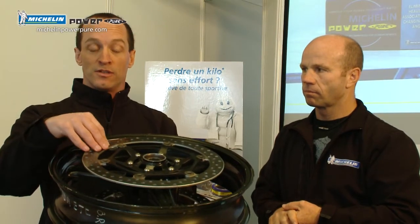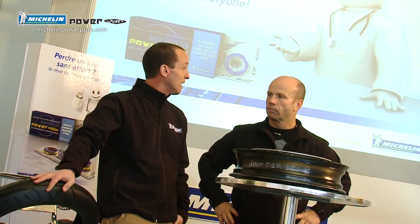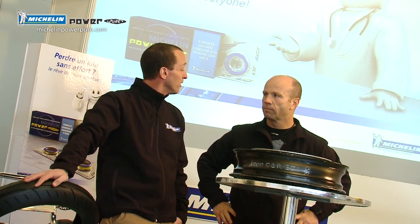Michelin's done that with the Power Pure. Absolutely, and to use your analogy of the brake discs and the wheel: one kilogram saved on the tire, because of its placement on the unsuspended mass part of the suspension, is the equivalent of saving four kilograms on a set of brake discs or three kilograms on a set of wheels. So from both a performance and a cost perspective, it's easy to understand how a set of Michelin Power Pures can make your bike a better handling bike and that much more fun to ride.